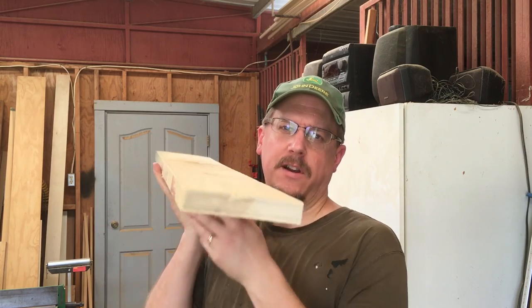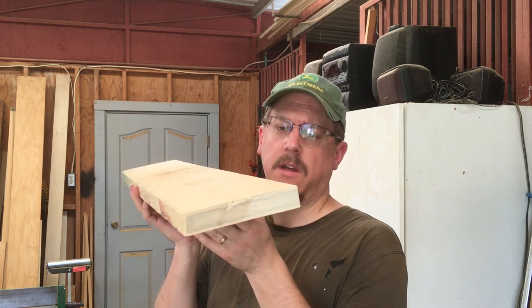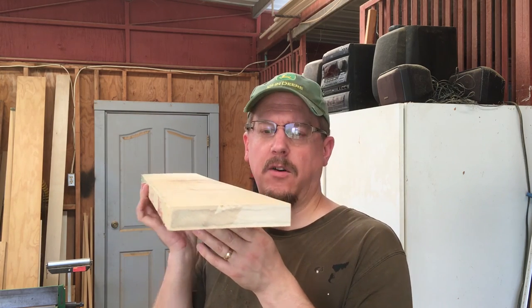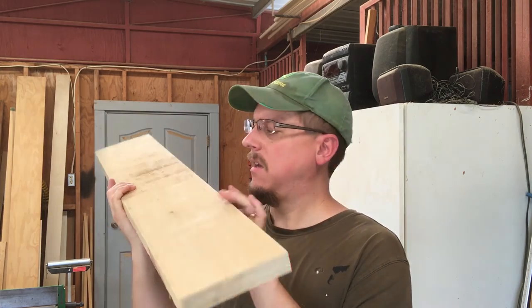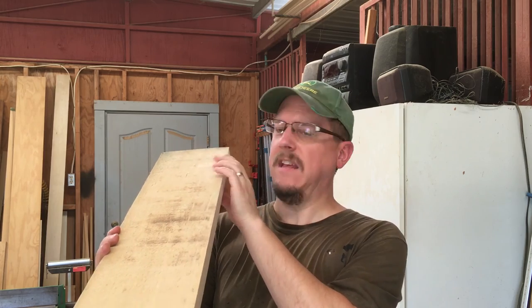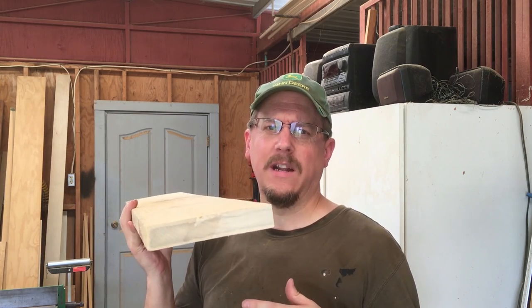I looked at how flat the board was after cutting and honestly it doesn't need to be that flat since it's just going to be a door threshold — I can adjust it once it's down. But I noticed there was a bit of a cup and it skews just a little bit over the length. Not too bad, but might as well try and joint it a little bit.